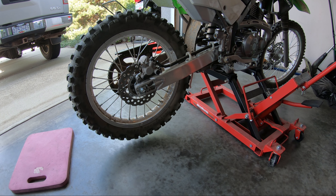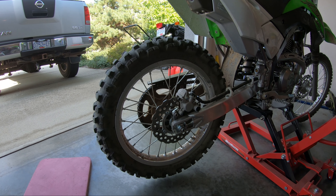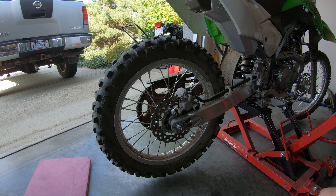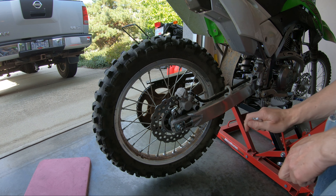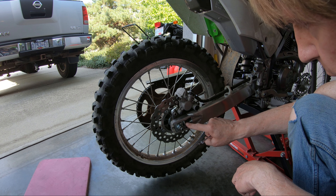I've jacked up the motorcycle. For the adjusters you're going to need a 10 millimeter wrench and a 12 millimeter wrench. The lock nut is 12 millimeters and the adjuster bolt is 10 millimeters.